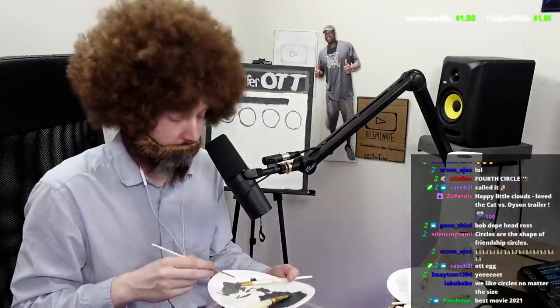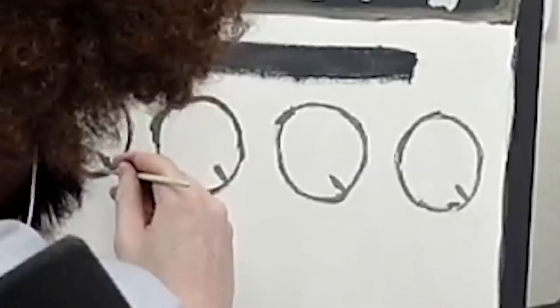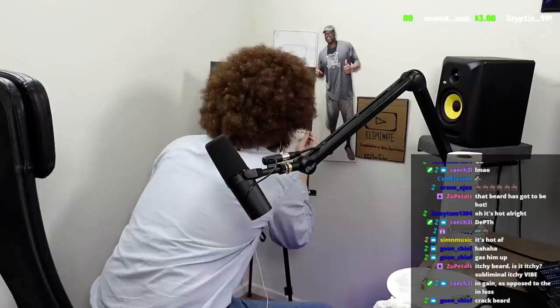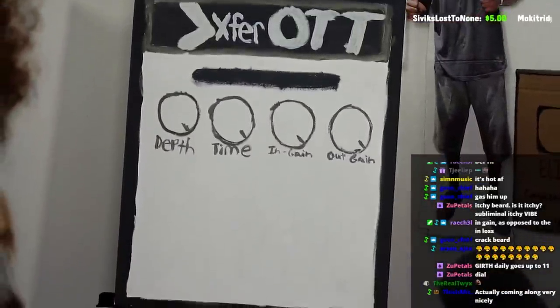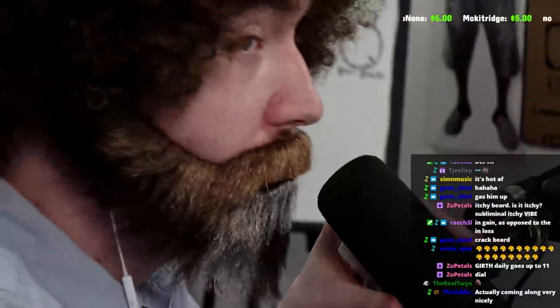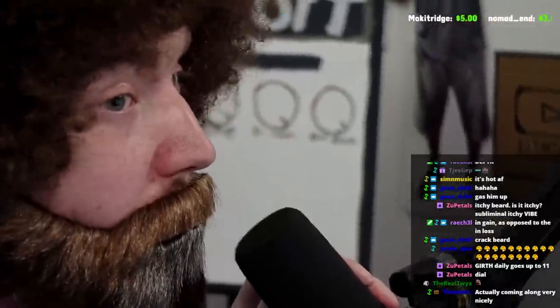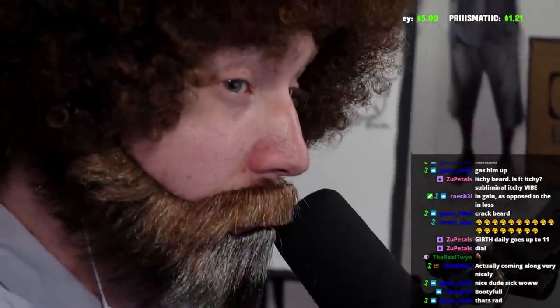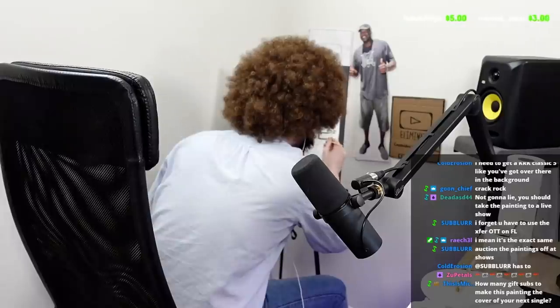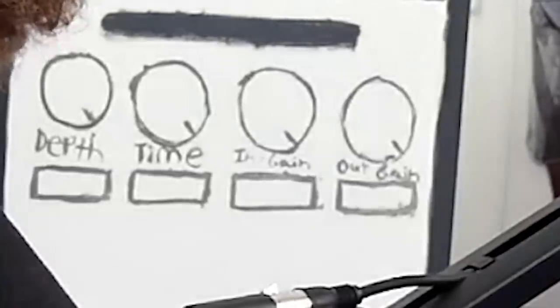I might have made them a little bit too big — but who doesn't like big circles? Now, as everyone knows, the optimal position is at 100%. That's absolutely beautiful. Four rectangles — all perfectly symmetrical, beautifully shaped, four in a row.